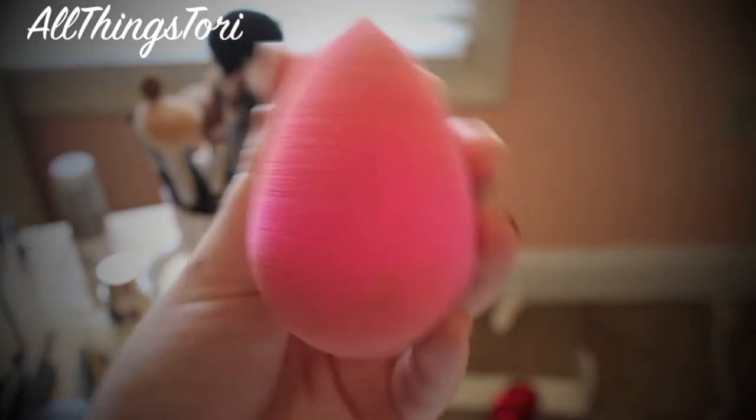And then to blend it out, I'm just taking my Beauty Blender and just dabbing it all over my face and blending it all out.